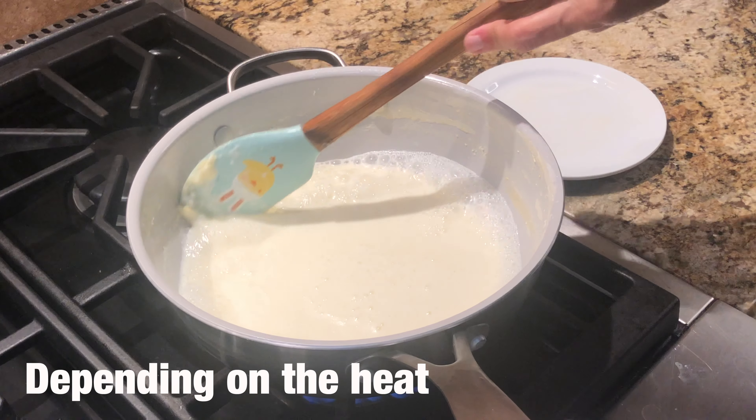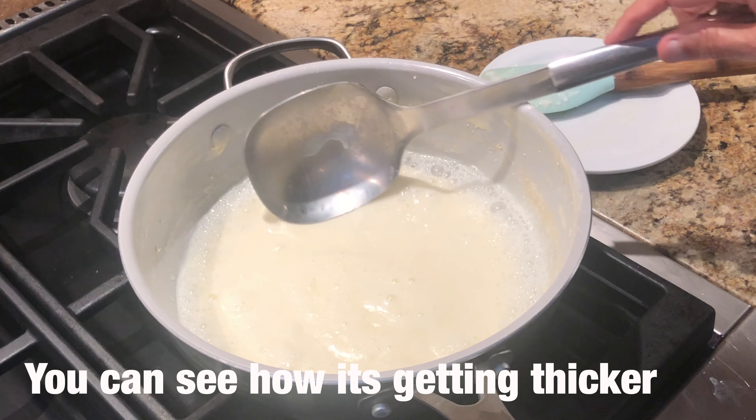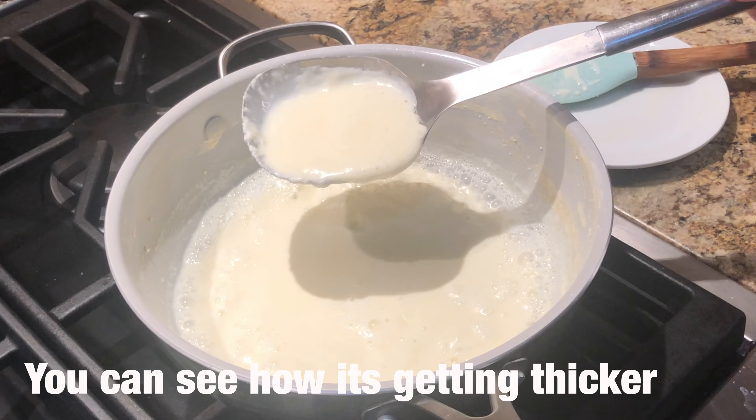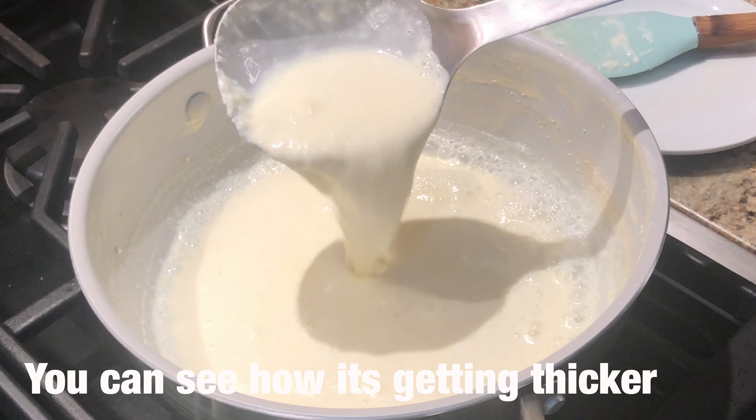The edges will be scraped so that they don't burn. It's clumpy now and it has started to get thicker.